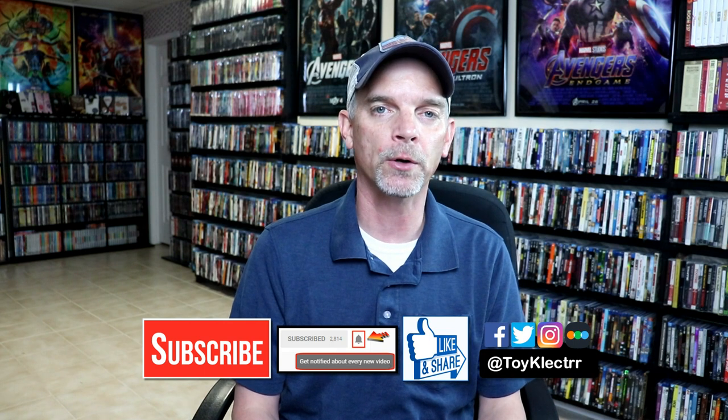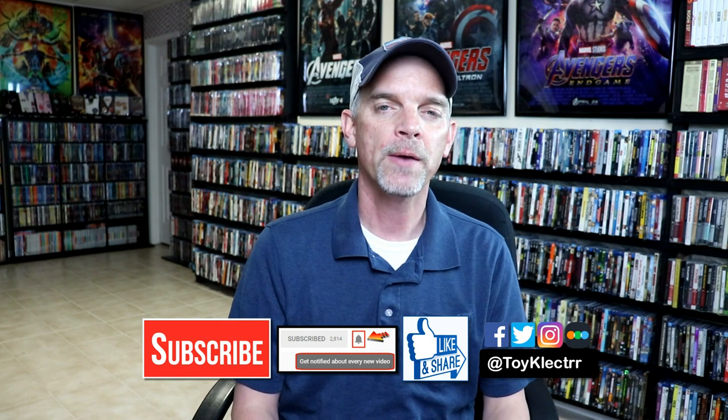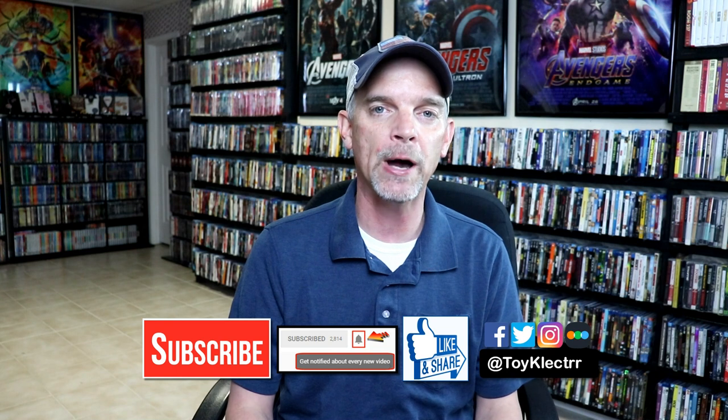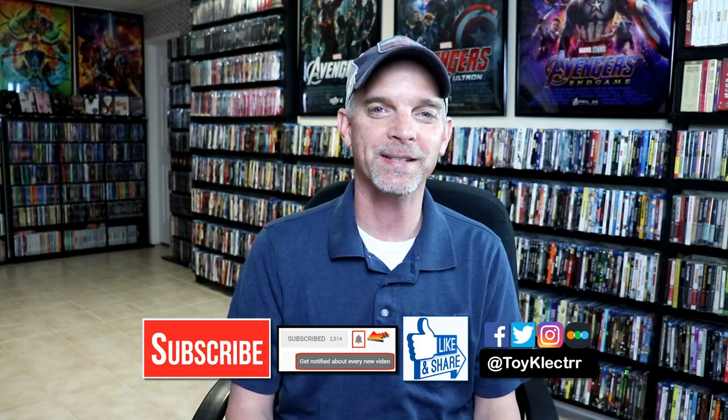If you haven't subscribed to my channel, I'd really appreciate it if you'd subscribe. If you do subscribe, please remember to hit that notification bell so that you can be notified every time I upload a new video. If you haven't found me on my social media accounts, I'm on Facebook, Twitter, and Instagram. And if you'd like to check out what I've been watching, you can find me over on Letterboxd. I do have links below. Thanks again for watching, and we will see you next time.